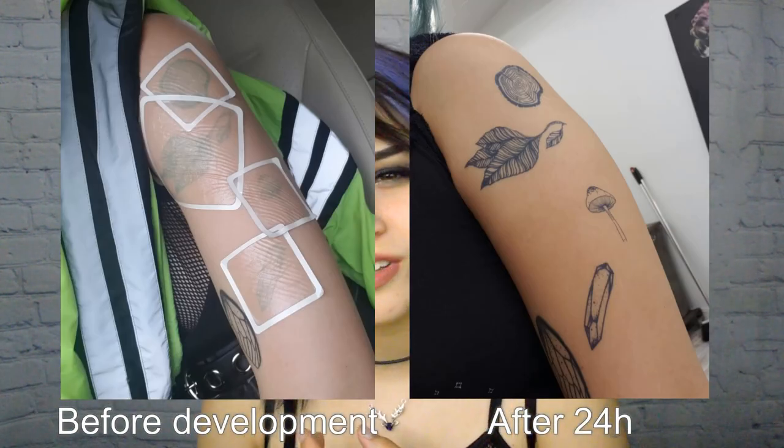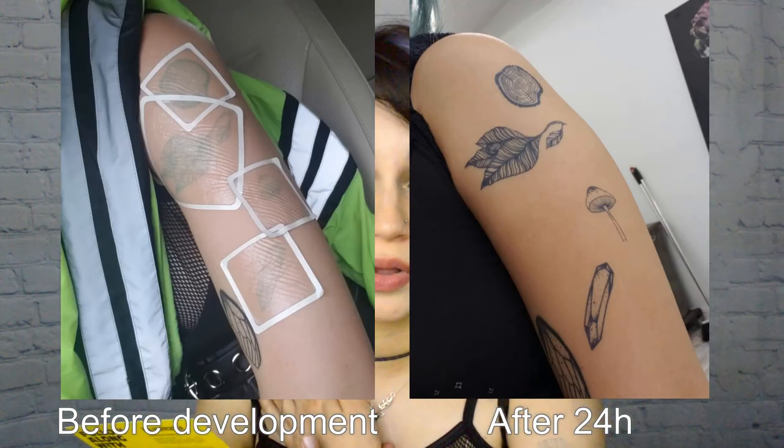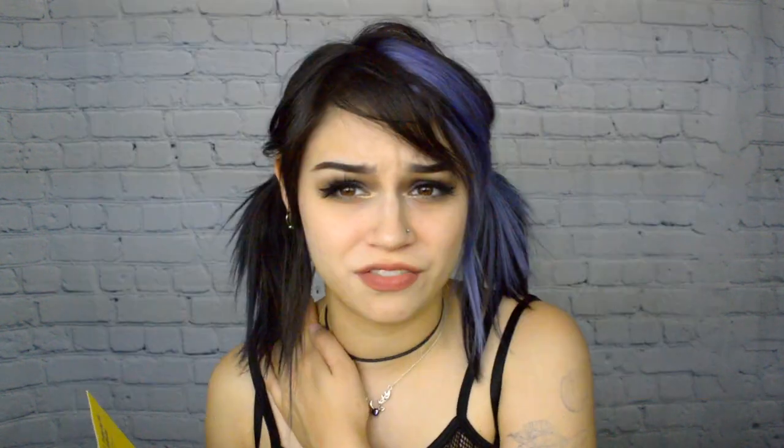After that 60 minutes is up and you peel it off, it's not going to be a fully developed tattoo yet. It actually takes 24 hours for it to get darker, and you can definitely tell throughout the day — it just keeps getting darker. Even after the full 24 hours it might not be as dark as it will be, because by day two I felt like my tattoos were significantly deeper in color. By day three, they matched my real tattoos really well. I was using a thick tattoo and a thin tattoo as comparison examples, since they're both very different.